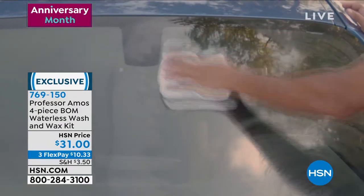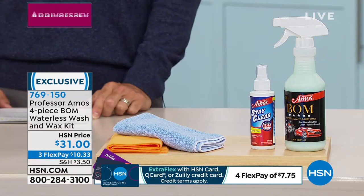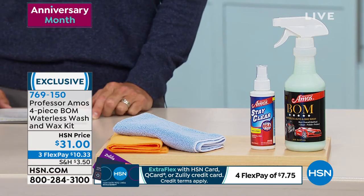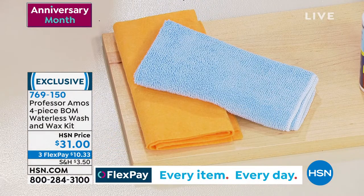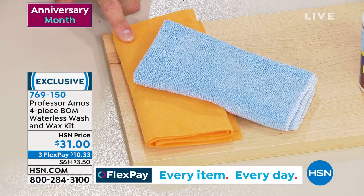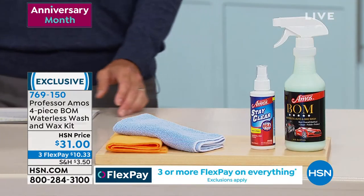You're getting 16 ounces of the bomb waterless wash and wax. On top of that, you see that little bottle right there? That is your four-ounce anti-fog spray. You're getting this blue microfiber cloth, and you're also getting the chamois cloth here as well. All of this — it's a four-piece set you're getting today for $31. Three flexible payments of $10.33.